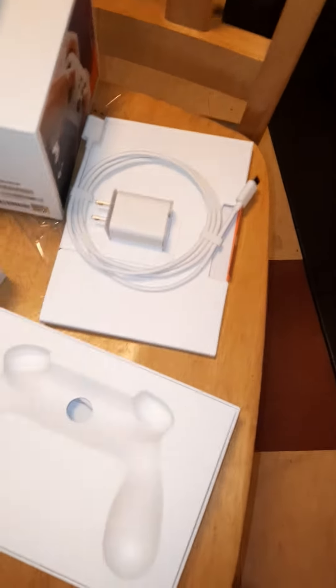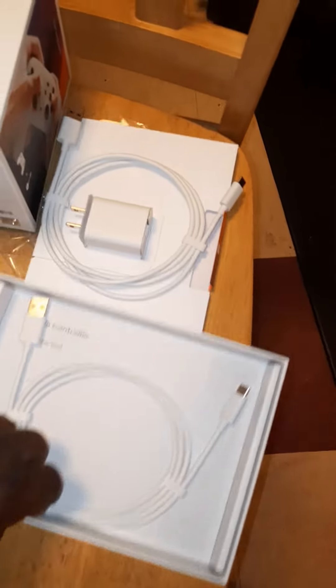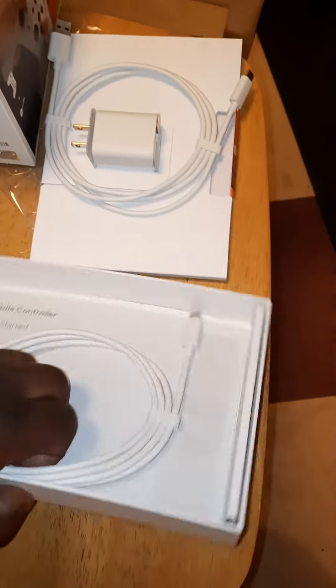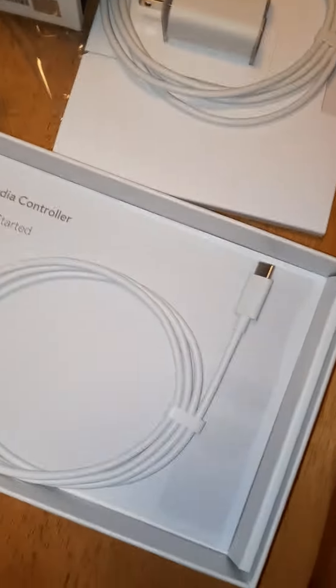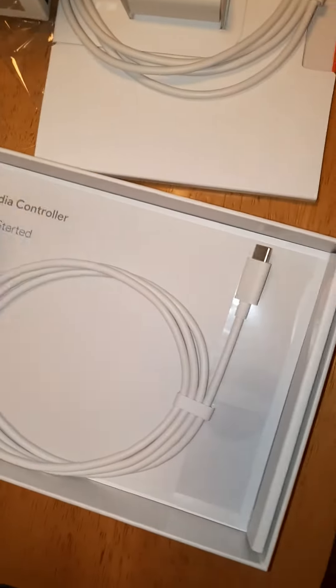Plugging in this controller — it's charging, you can see the pulses right there — but it doesn't seem to come with a charging brick. The premium edition comes with its own charging brick, while the wasabi, the secondary controller, just comes with the charging cable.